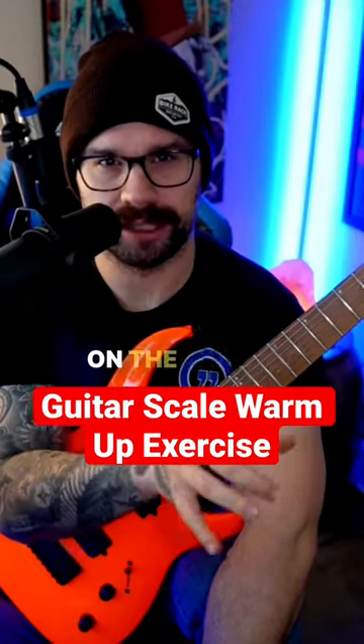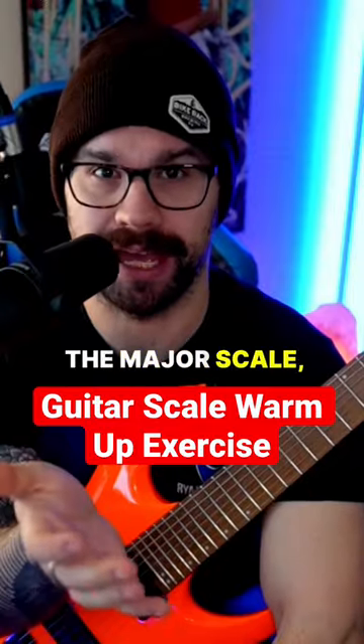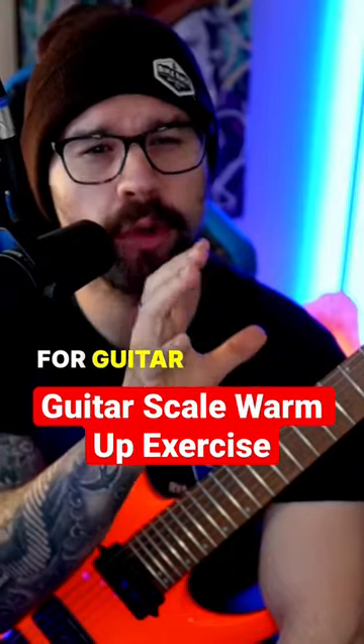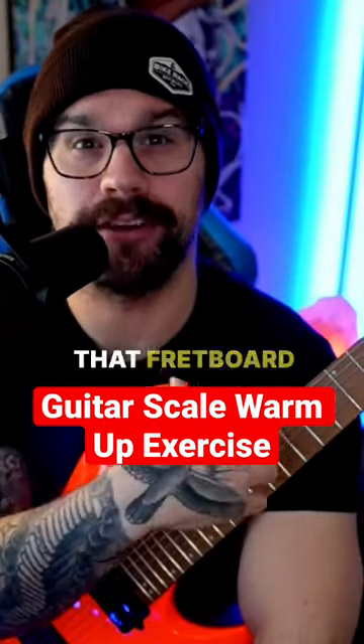If you know all of your scale positions on the guitar — positions one through seven on the major scale — here's something you should incorporate immediately into your guitar practice. It's really good for guitar warmups and guitar solo writing, and to help you visualize the fretboard way more.